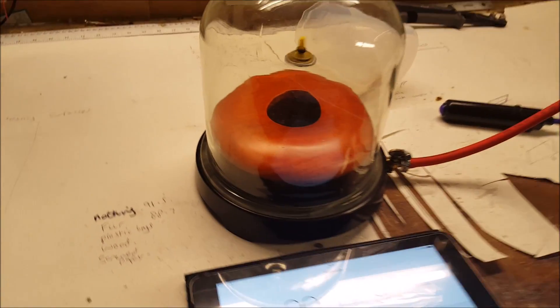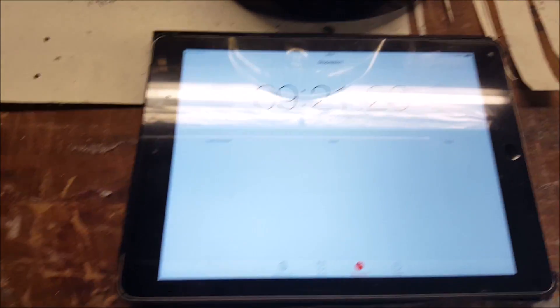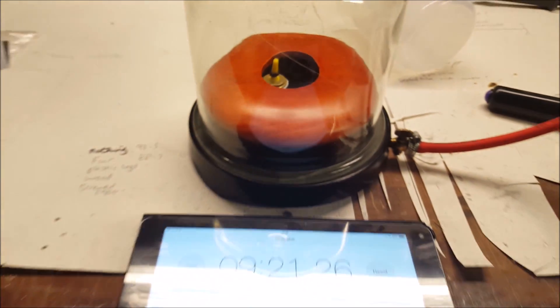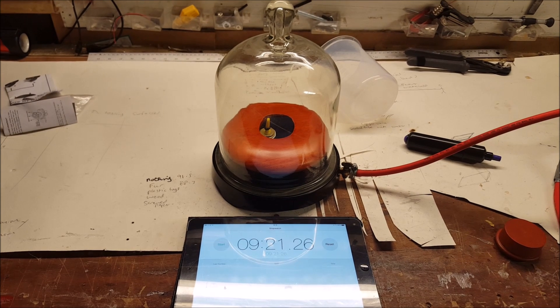And there we go — stop it quick! 9 minutes 21 seconds. So there you go — that is Newton's first law of motion proved. Thank you very much for watching, and this is the sort of thing you can experience in my workshops. Thanks again.